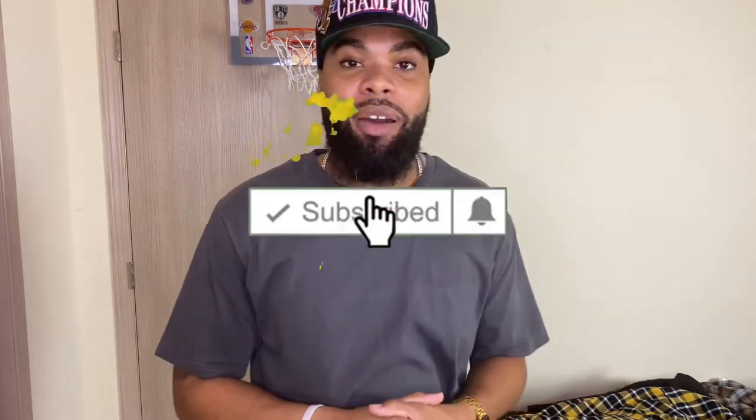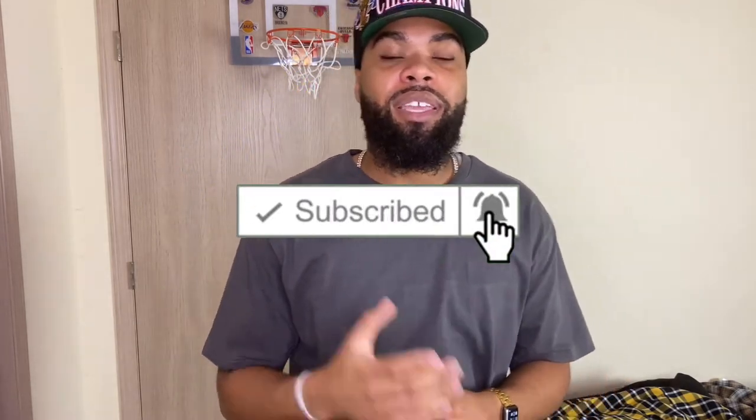What's up YouTube! In today's video I will be showing y'all different ways that you can style your flannels for the fall season. Fall is here and we're bringing out the flannels, the jackets, the hoodies, and I'm going to show y'all how to style them.